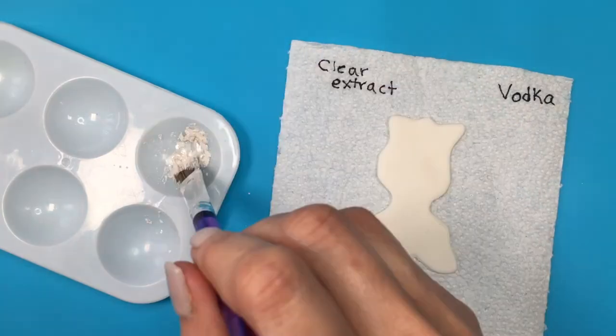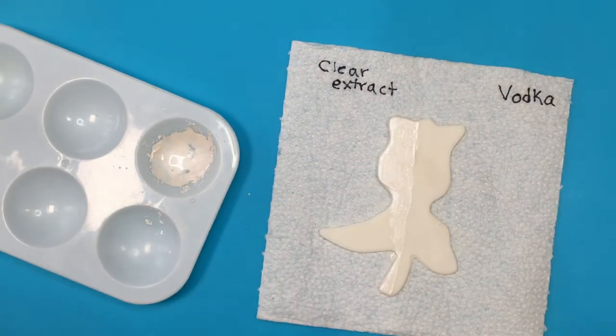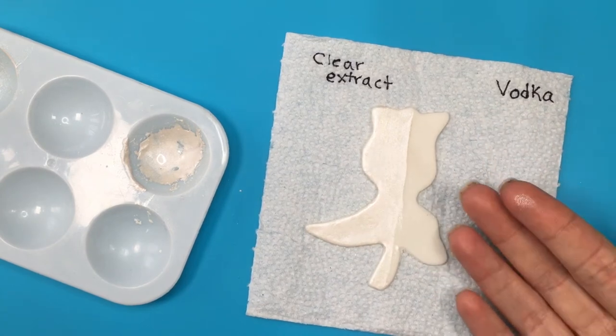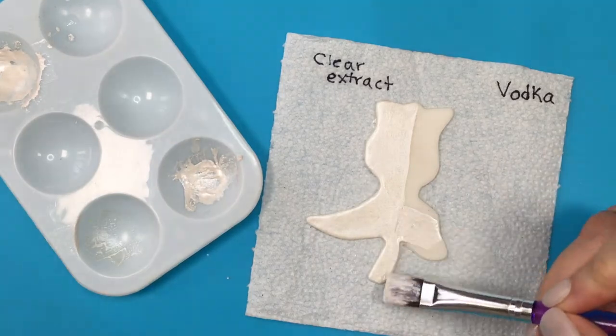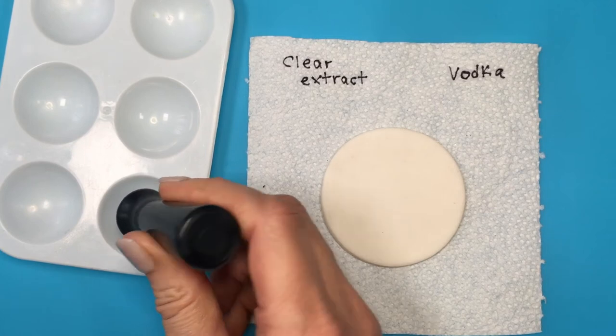For my pearl one, doing the same thing — first adding clear extract mixed with pearl dust on the left side, letting it dry for about 20 minutes. After 20 minutes it was super tacky and I got that pearl on my fingers. With vodka, after 20 minutes it was dry.